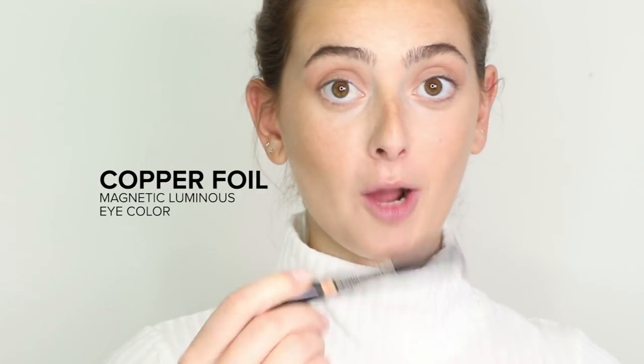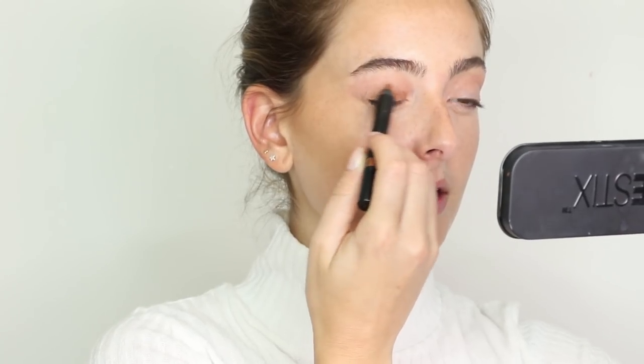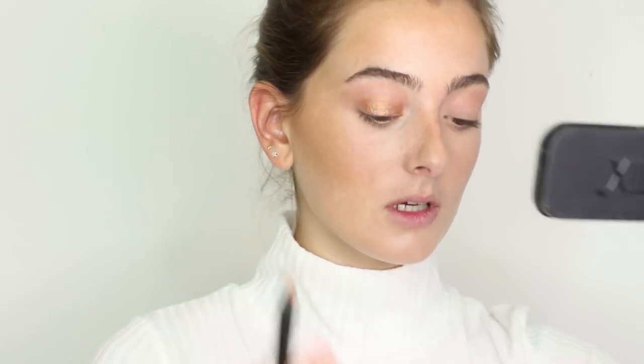Now I'm going in with the Nudestix Magnetic Luminous Eye Color in the shade Copper Foil. This is my absolute to-die-for eye color — it's so beautiful on all skin tones. I'm going pretty heavy with this, applying it all over my lid for a fairly pigmented, foiled look, sheering it out towards the edges and towards my crease. I love how it creates a really nice wet finish on the lids.